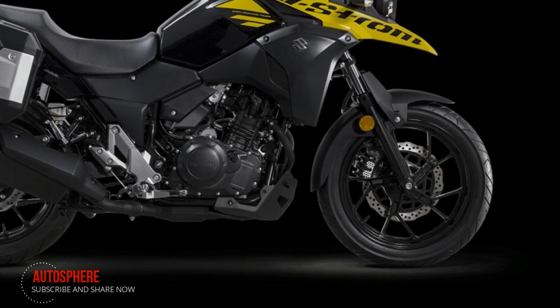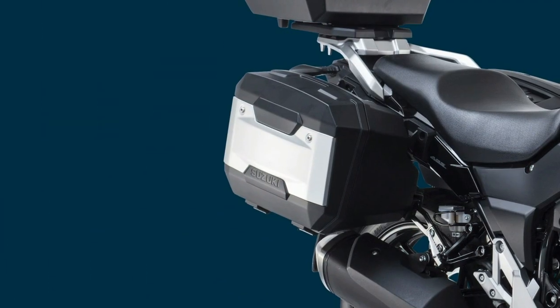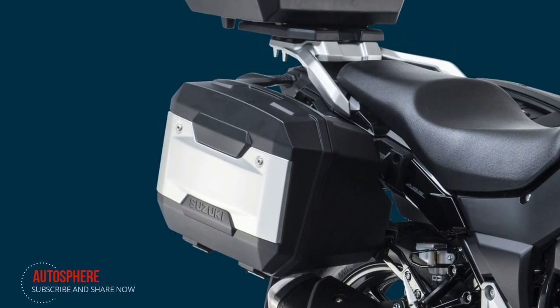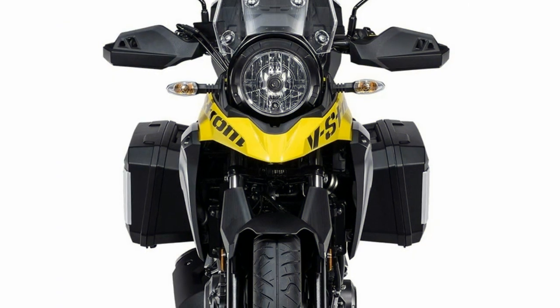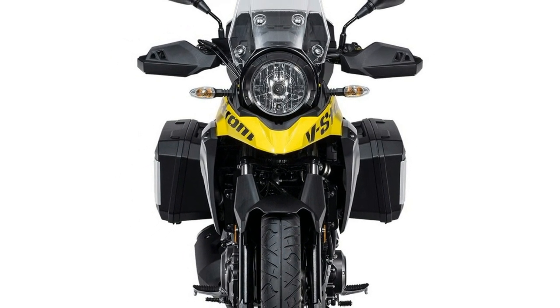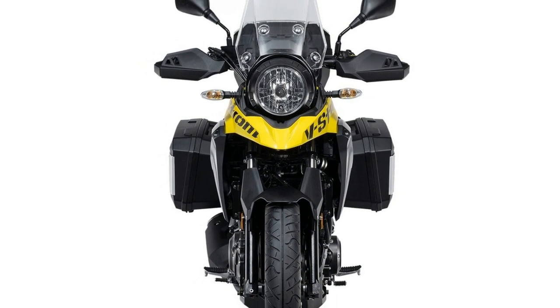The V-Strom also features dedicated mounting clips to accommodate the optional accessory side cases for a truly integrated design. There is also a large aluminium rear carrier that is perfect for mounting extra items you wish to carry. It's fitted with hooks for attaching straps, and this unit can also be used for attaching the optional accessory top case too.